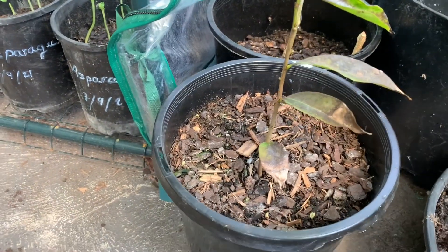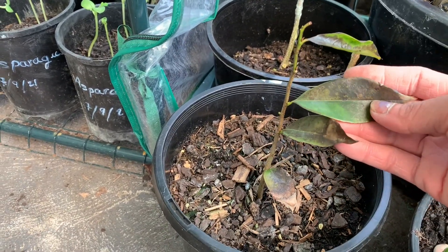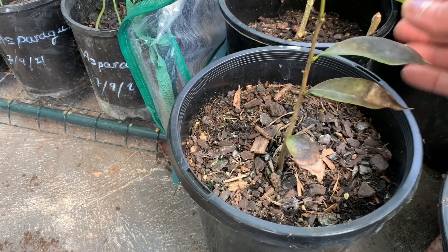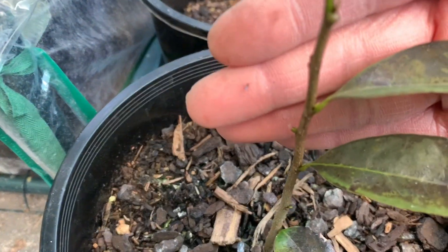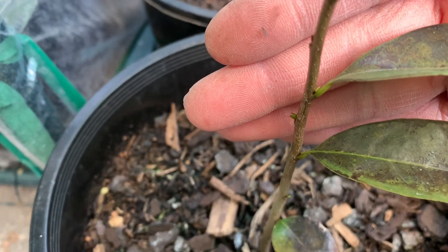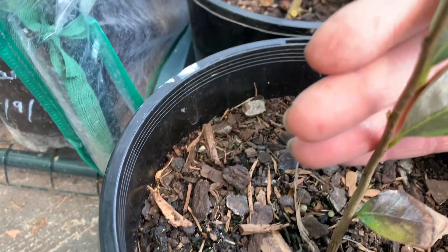This is my custard apple from the city — I bought it from Springvale. The leaf is turning beautifully, and look guys, you can see a lot of new growth. Here too — so this is exciting, lots of new growth.